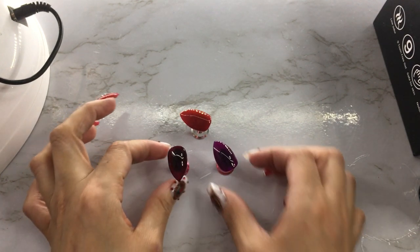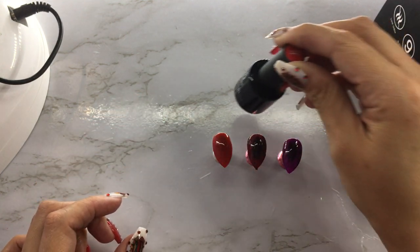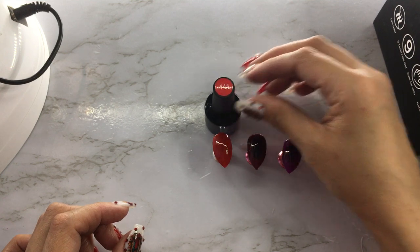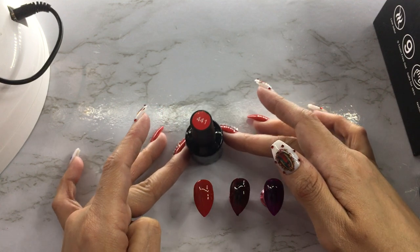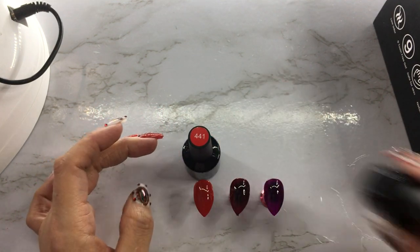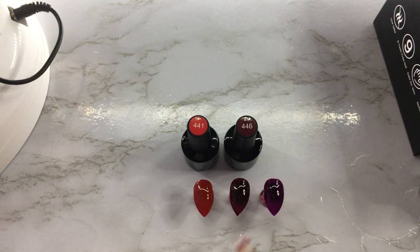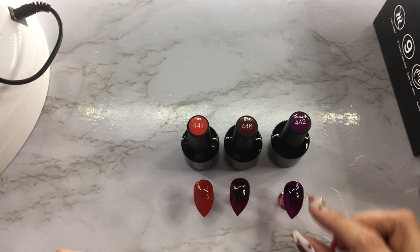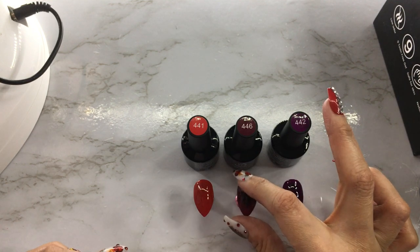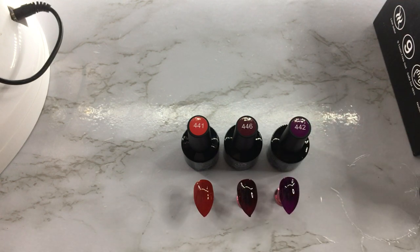So here is 441, and 446 — I think it's almost like an eggplant color, on the jelly side rather than a solid color. And then 442 is this nice purple color that is so pretty. I have so many pretty colors and a lot of the times I'm just like, I don't know what to do with them.